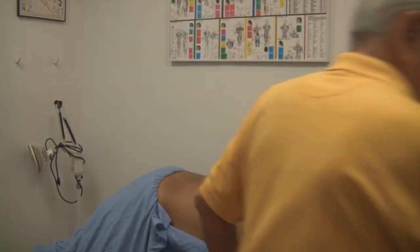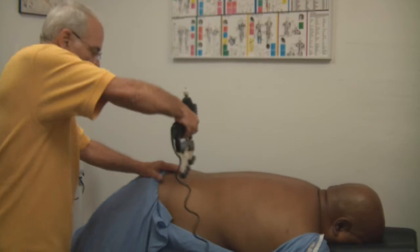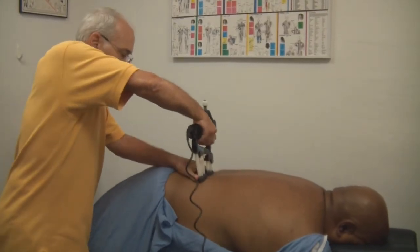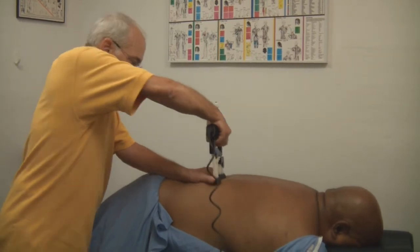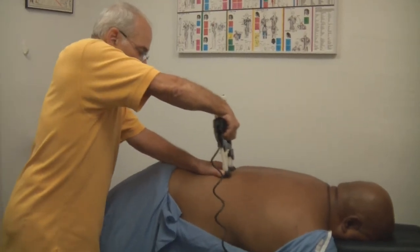Now I'm going to use this unit here. How does this feel to you, sir? Great, doctor. Do you like this? Mm-hmm. Take it home? Yes.